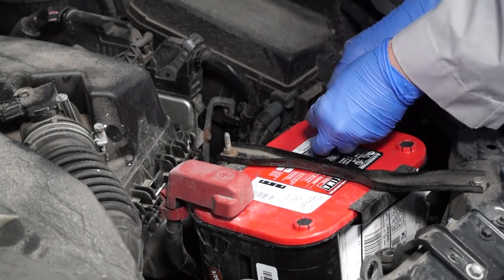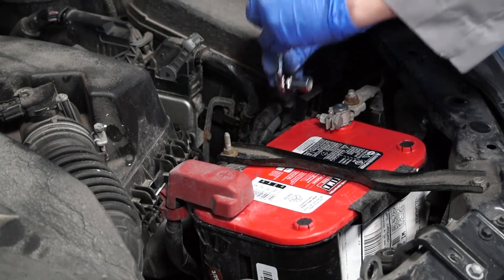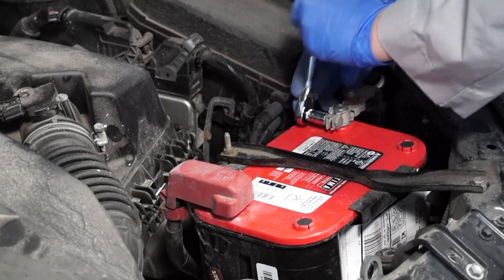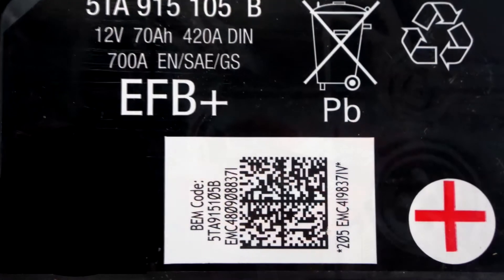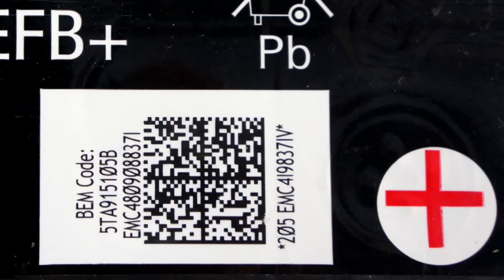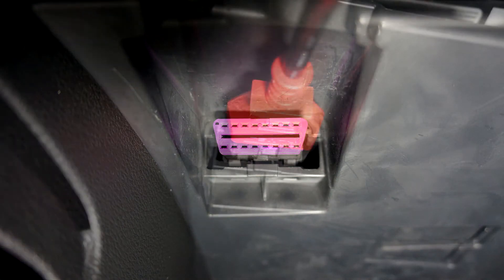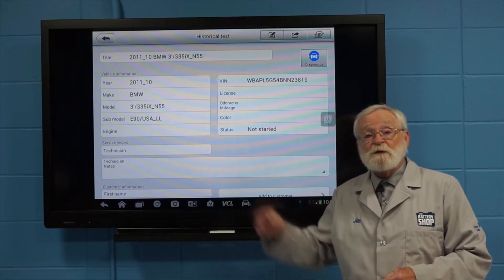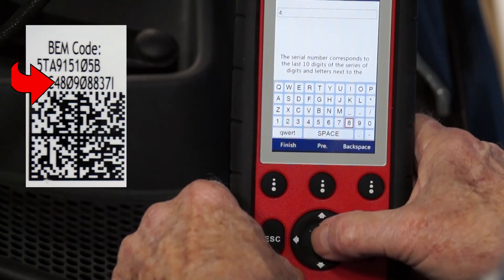Then we can reinstall the negative battery cable to the negative battery terminal. Some new batteries need to be registered or coded with the vehicle's battery management system. Refer to the service and repair manual for your vehicle to see if this needs to be done. If so, check out our videos on how to do this — the links to those are in this video's description below.